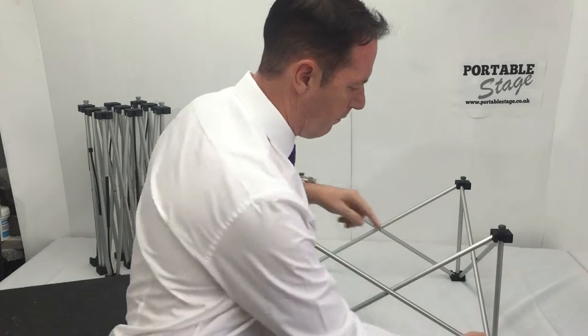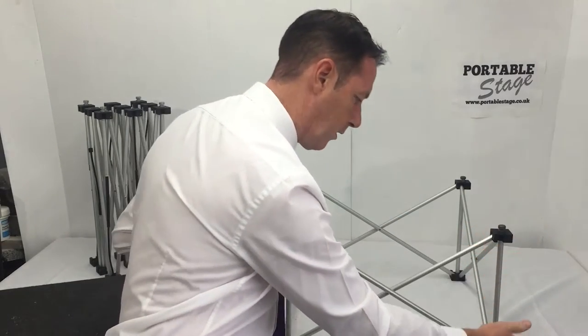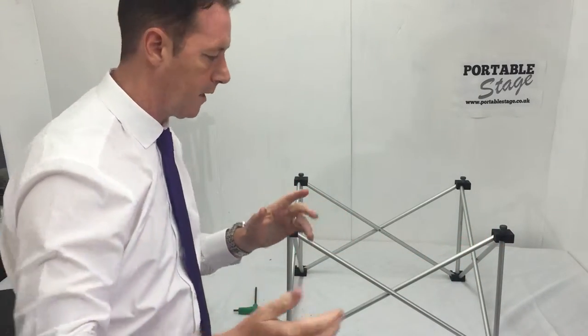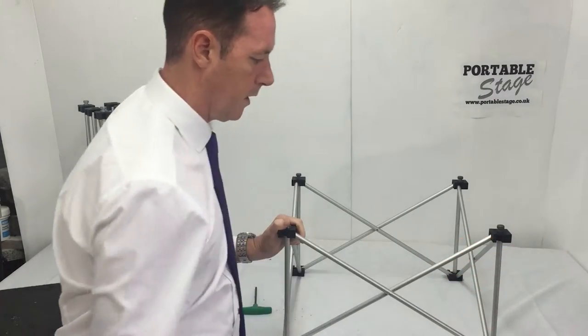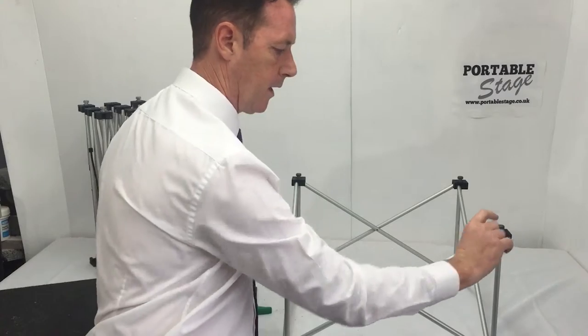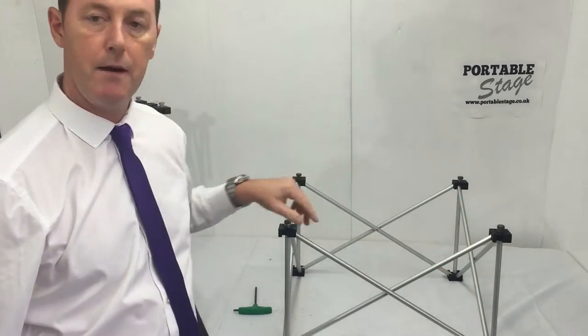You measure the black block from the bottom to the top of the other black block — that will give you the measurement. That's generally going to be 200, 300, 400, 600, etc. This particular one is 300mm high, and with the deck on top, that's a 30mm thickness giving you a 330mm high platform.